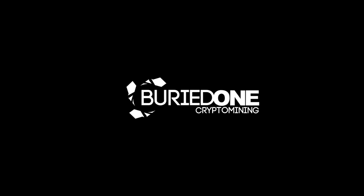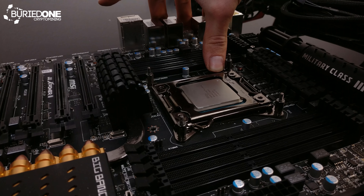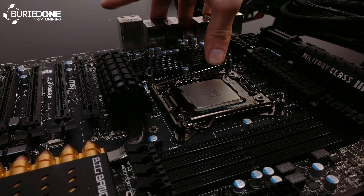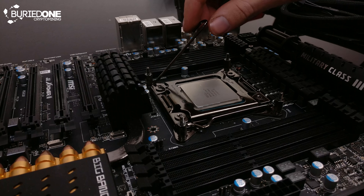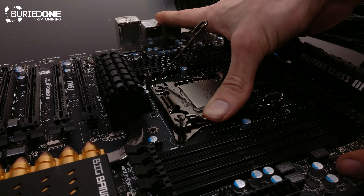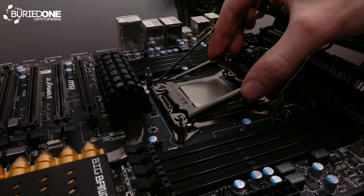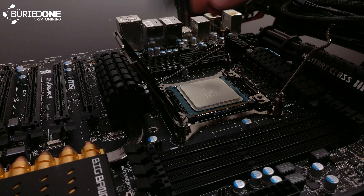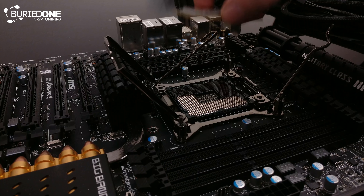First of all, let's start off with removing the old CPU that was still on the motherboard. As you can see, we needed to open two levers, one on each side, to get the CPU out of the socket. This is an LGA2011 socket, and it's really a CPU socket that is one and a half times bigger than your regular LGA1151, for example.